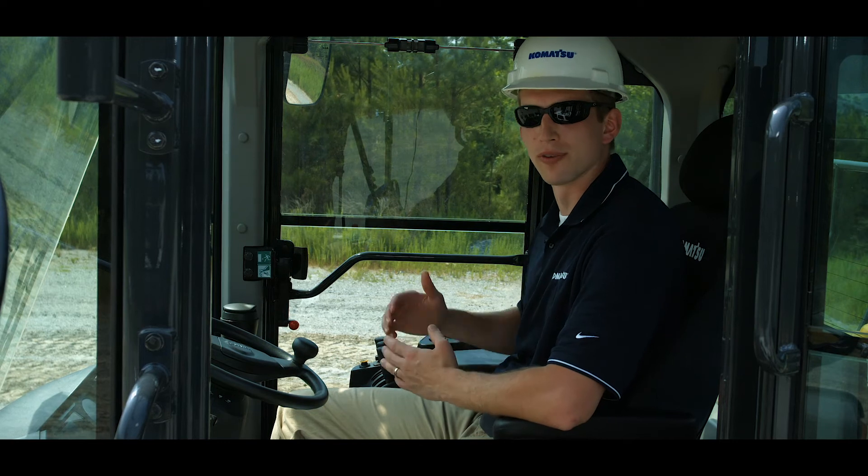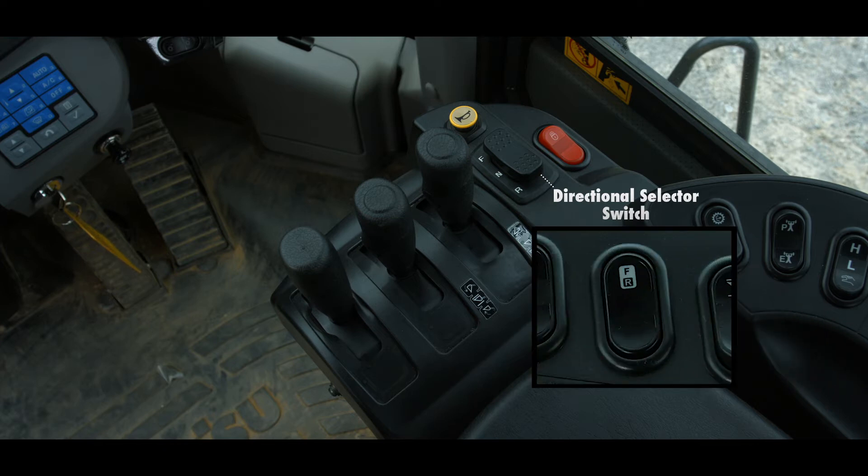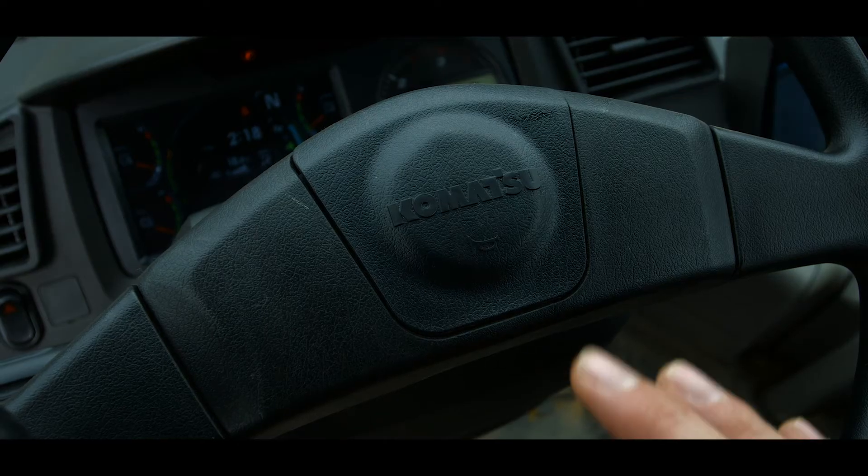Looking to the right of the control levers, you will find two switches and a button. The red switch is the work equipment lock switch, which is a single-position momentary contact style switch. If the work equipment is left unlocked and the machine is shut down, the work equipment is automatically locked. Next, there is a large three-position switch labeled FNR — this is another directional selection switch. The operator can choose to use this switch by enabling it on the right side switch panel. Finally, there is a button that sounds the machine horn, which supplements the horn located in the center of the steering wheel.